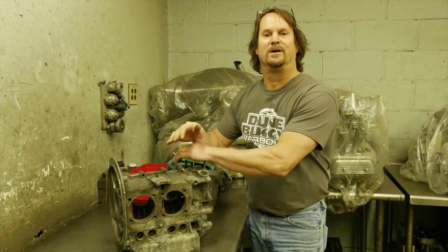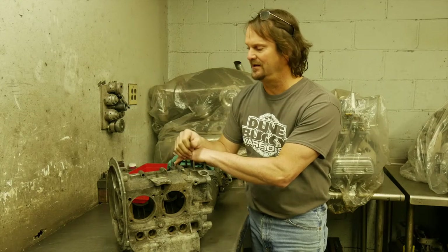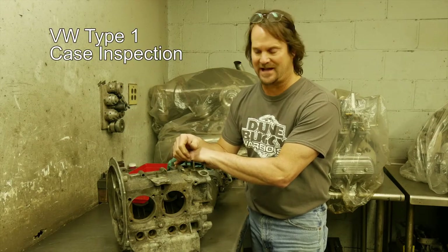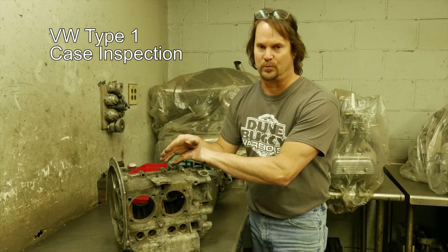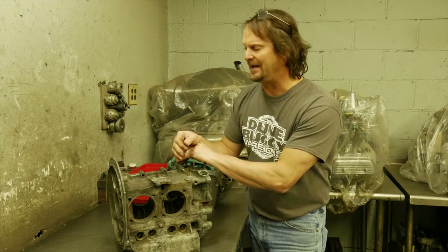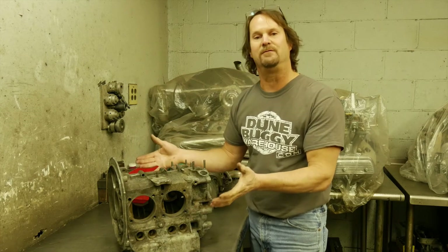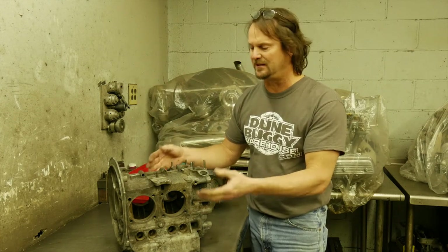Hello everybody, welcome to Doom Buggy Warehouse's Wheel Leak Series. Today we're going to check a used engine case out and give you some pointers on what to look for to make sure it's rebuildable. We'll cover some high-tech methods but also the regular stuff, so anybody can look — and if you're going to ship us a case, sometimes it'll save you some money on shipping if you see the problem right off.